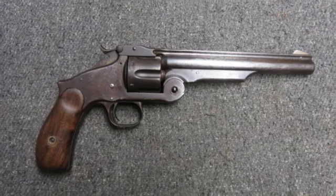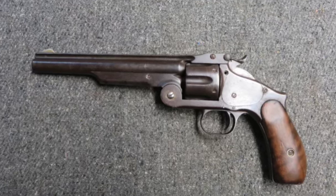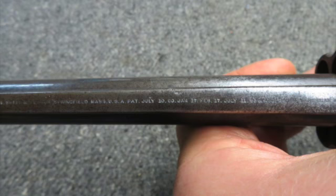Welcome to Eisel Armory. Today we have a fair-conditioned antique Smith & Wesson Model 3 Russian second model revolver in .44 Russian caliber.